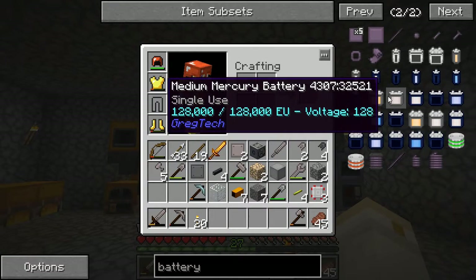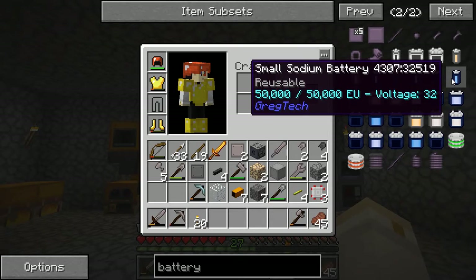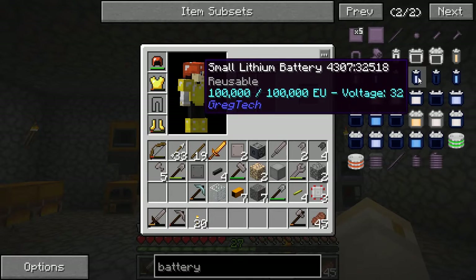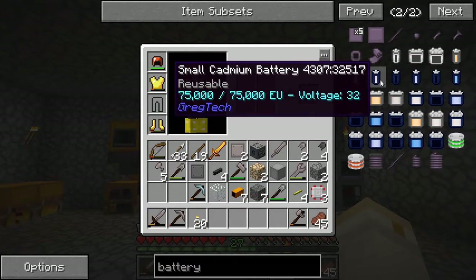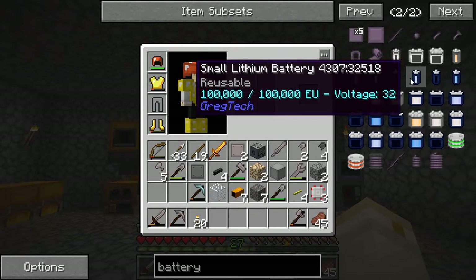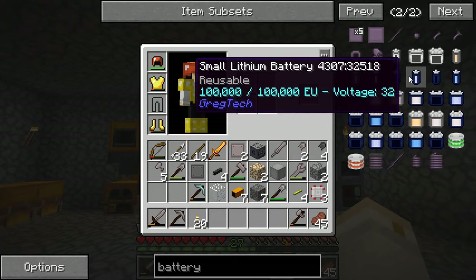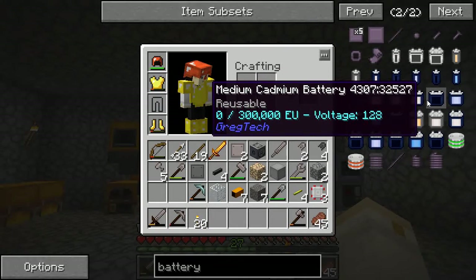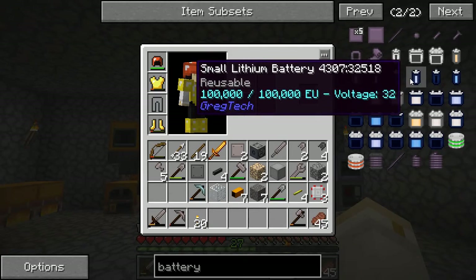Once you get to the reusable batteries, you have the lowest one — sodium — the medium one — cadmium — and the highest — lithium. The sodium only stores 50,000 EU, the cadmium 75,000, and the lithium 100,000. There are small batteries, medium batteries, and large batteries. Small batteries are the equivalent of low voltage power, medium batteries are for medium voltage, and large batteries are for high voltage. I'm only dealing right now with these small batteries.